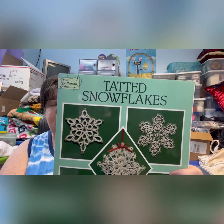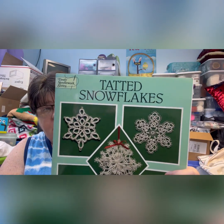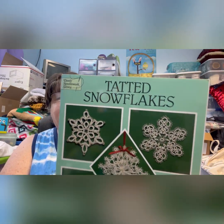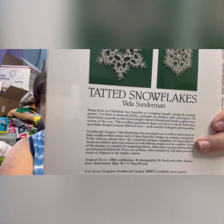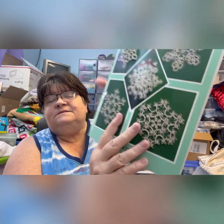The book is by Vida — V-I-D-A — Sunderman, S-U-N-D-E-R-M-A-N. It's got a lot of different patterns in it. I do have some other books with snowflake patterns too that I'll probably do some more out of.